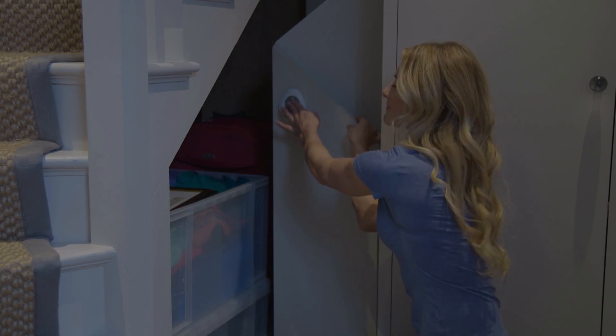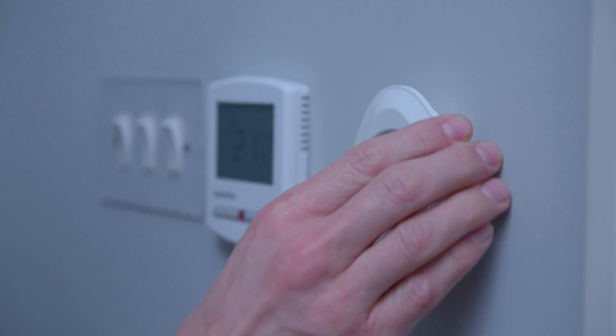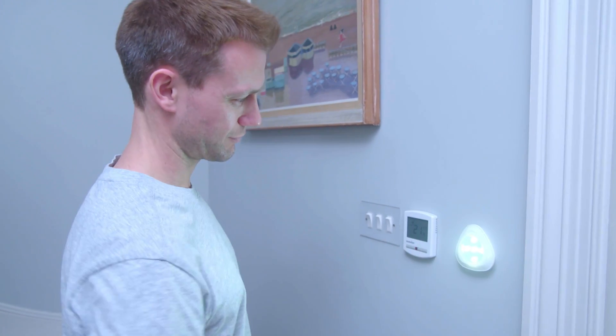Just stick, click and let there be light. Perfect for all those dark nooks and crannies around the home. Just place the sticky pad on the back, stick to your desired surface, and click to light up the room.